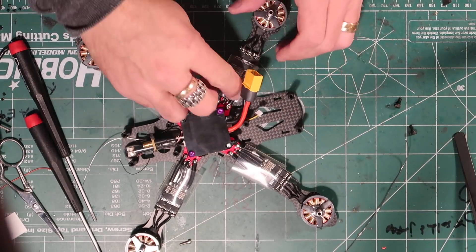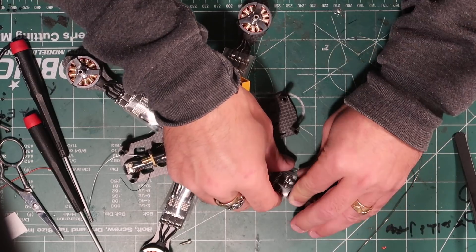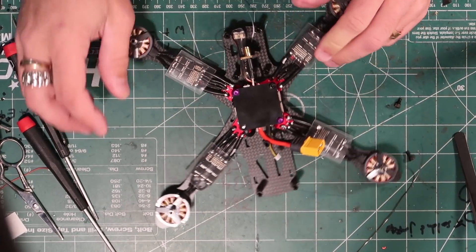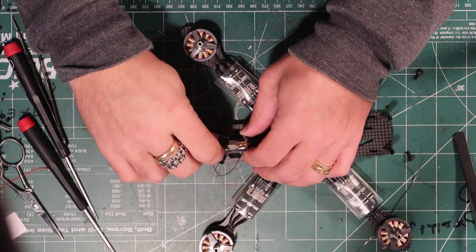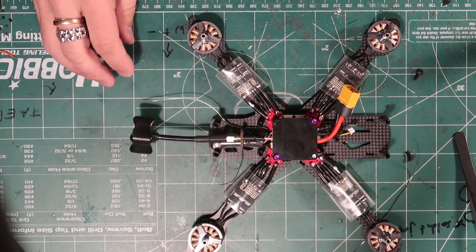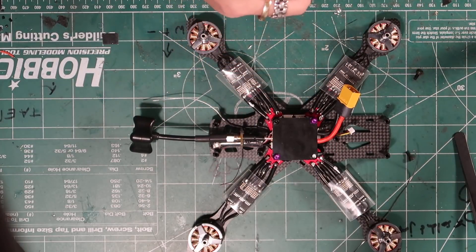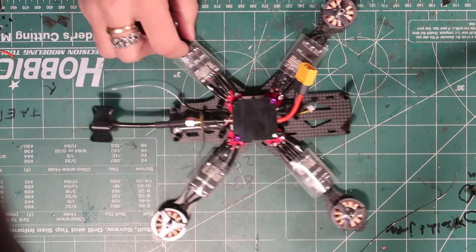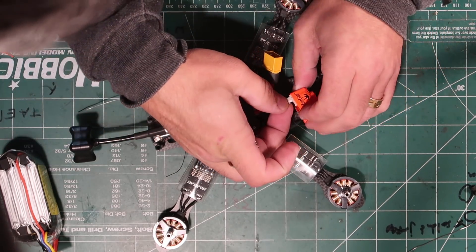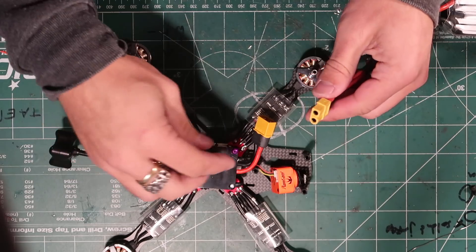Now we should be able to power this on and see what we get. Ideally everything turns on, doesn't catch on fire, and the motors spin. One important thing — don't forget your antenna so you don't short out your VTX. I always use a smoke stopper. This little guy will save you a lot of money from burning things up, because you always think you soldered everything correctly and nothing is going to go wrong. But then you plug it in and then you'll be pissed off.